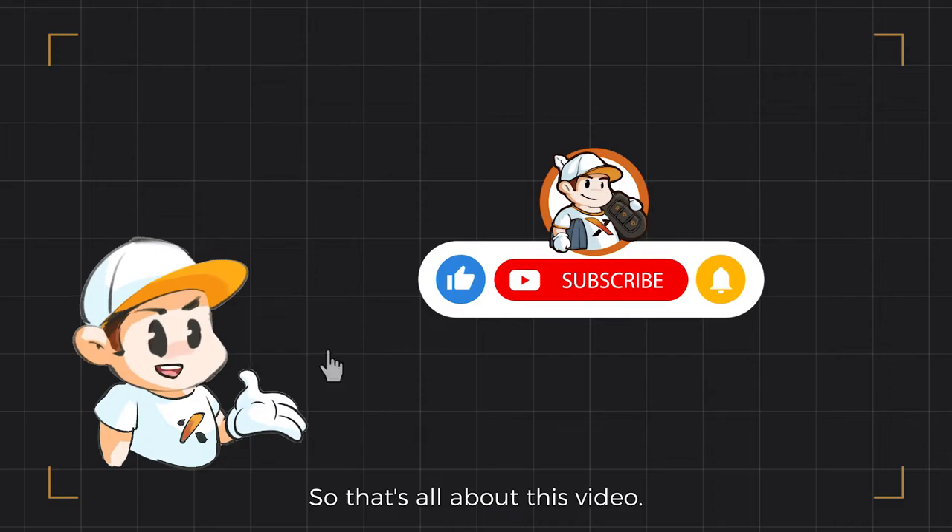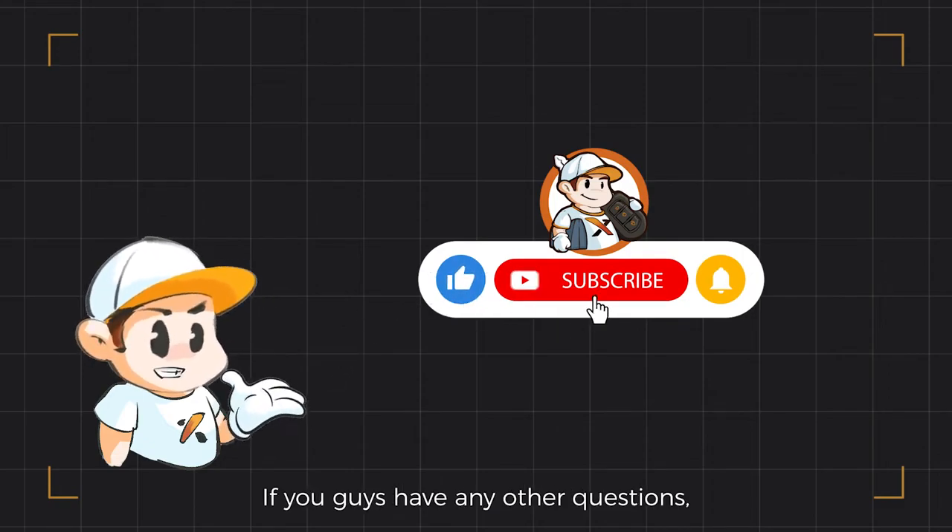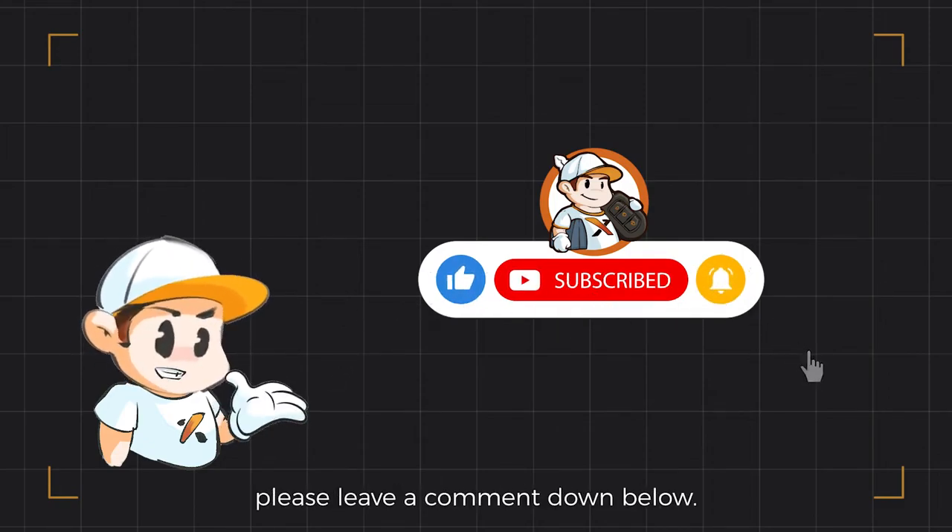So that's all about this video. If you guys have any other questions, please leave a comment down below.